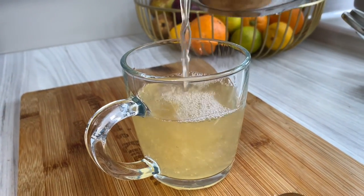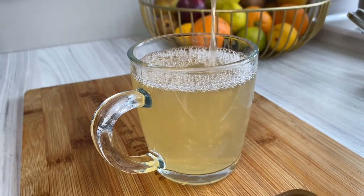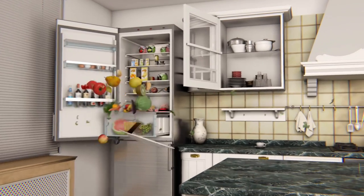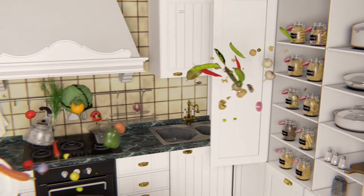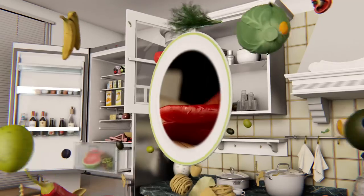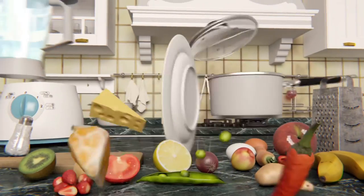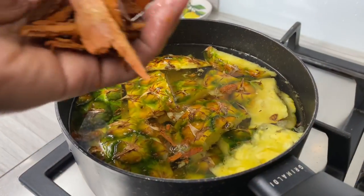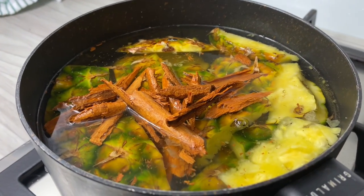Welcome back to my channel! Let us make this delicious pineapple, clove, and cinnamon tea. Hello my darlings, it's so nice to have you back here in my kitchen. As you know, I've been juicing this past week.